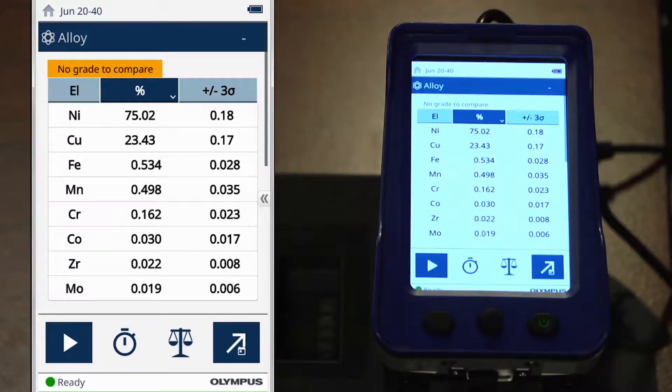As you can see, no grade to compare has appeared across the top of the screen. Let's take a look at the chemistry to better understand what might be going on here. We are clearly analyzing a nickel alloy, so why didn't we get a match?